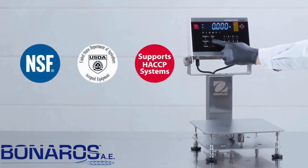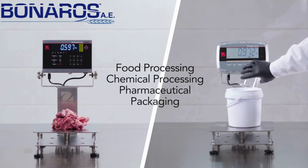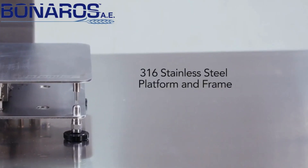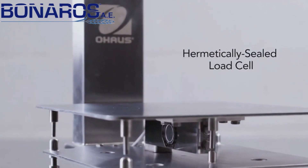With an enhanced food safe design and supreme durability, Defender 6000 is ideal for food processing and packaging environments. Featuring stainless steel housing, non-slip rubber feet and hermetically sealed load cell.